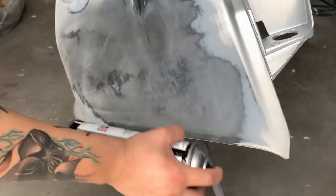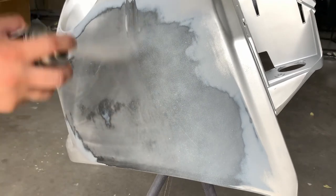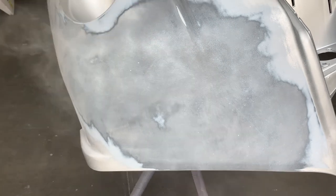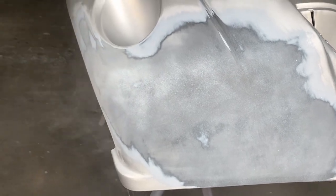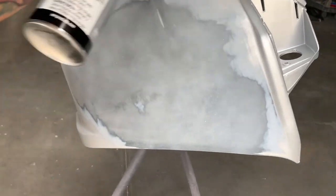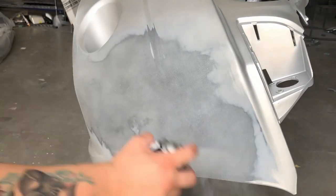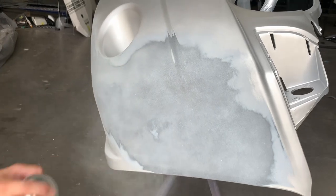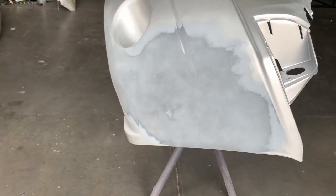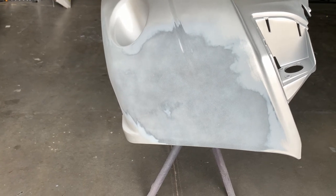Alright, so we'll start off. I'm also staying kind of further back — typically I get a lot closer, but I don't want to overdo it and spray too much in one spot. That's the first coat. Now we're going to hit the second coat of primer.